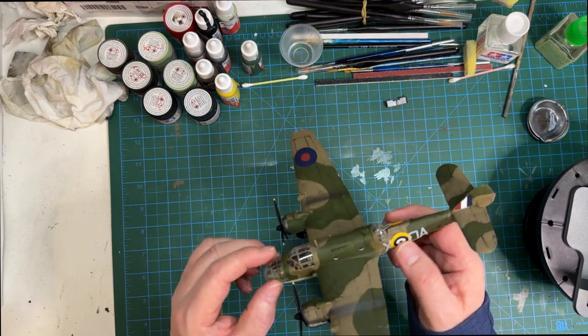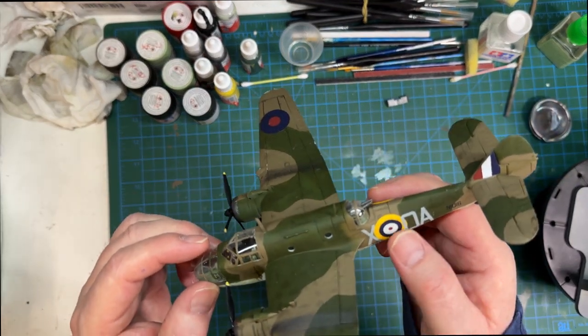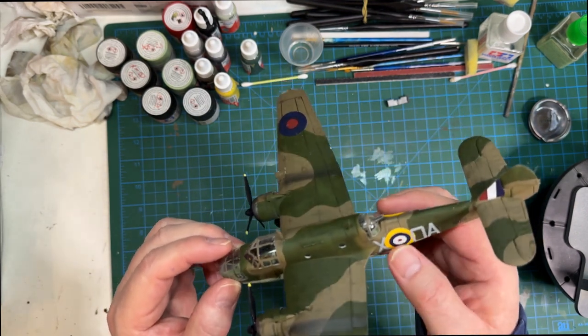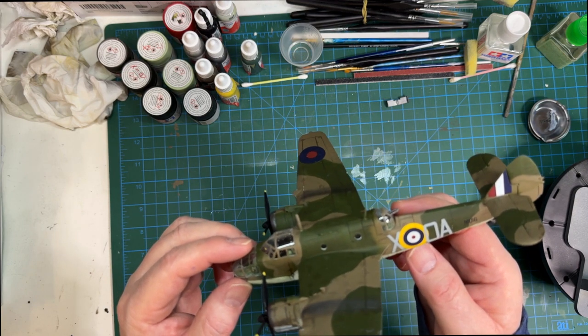I was worried about the decals - the instructions show one overlapping here, but I looked up some photos and did a bit of research, and it seems to be the case on the actual aircraft.